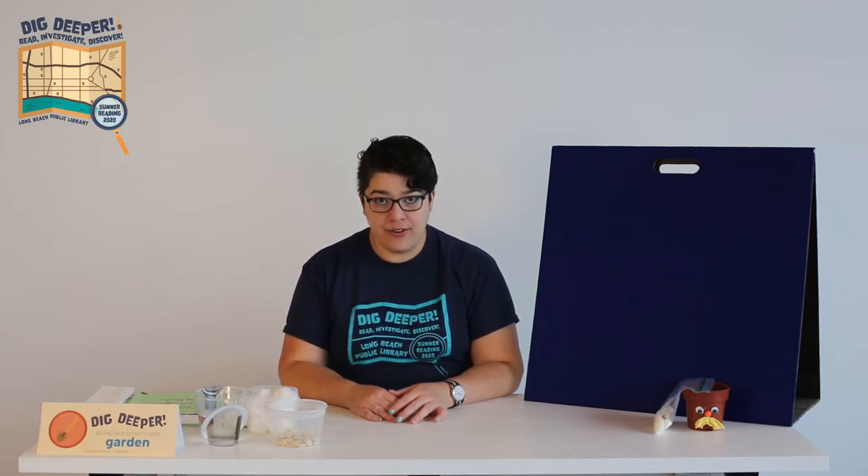Hi everybody! My name is Sumner and I'm a library assistant at the Long Beach Public Library. Today we're going to learn about seeds and I'm going to show you how you can watch one grow in your own homemade miniature greenhouse.